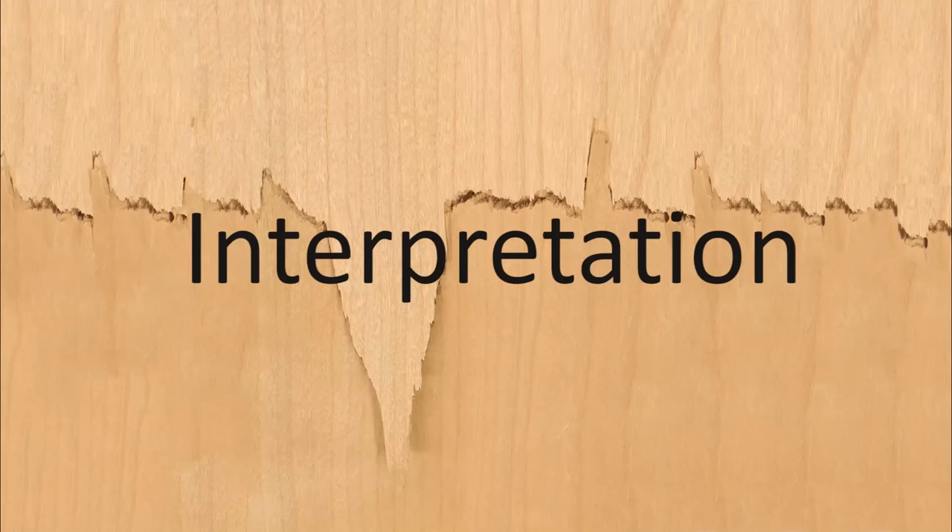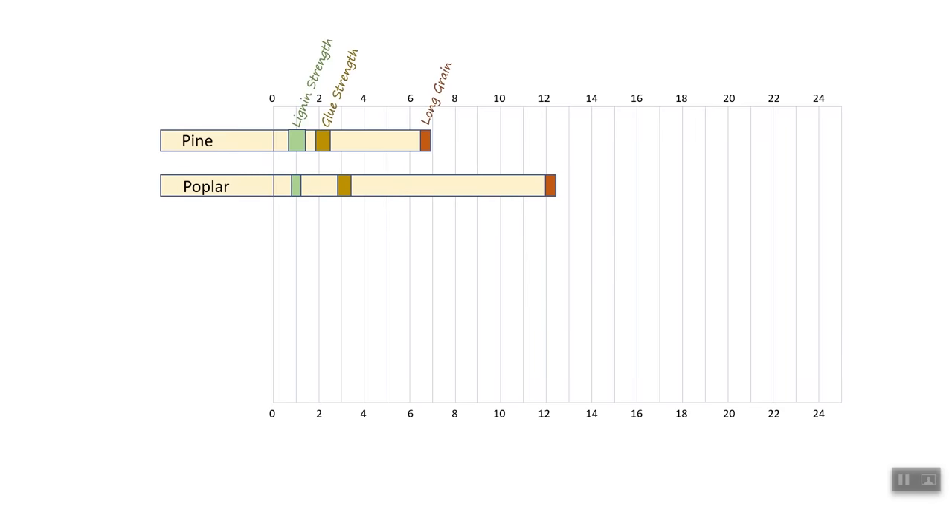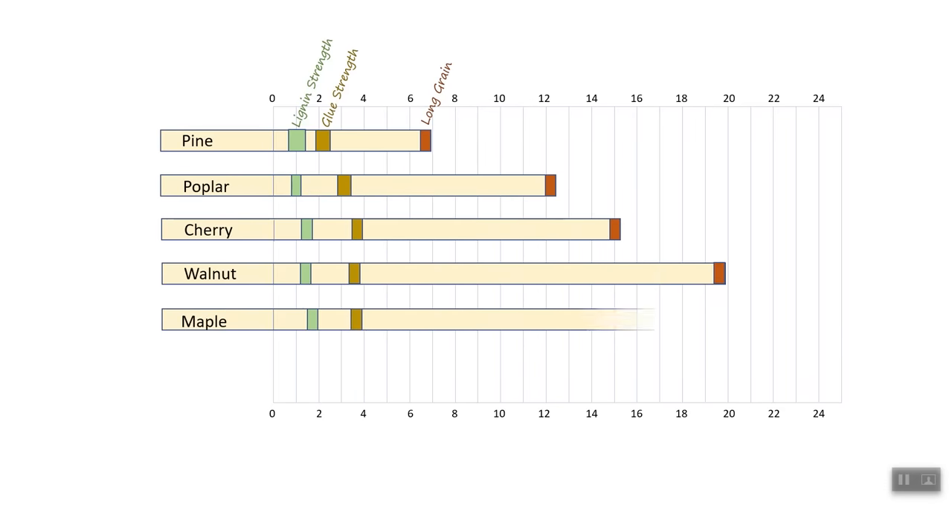Rather than bombarding you with a lot of numbers, let me try to show the results in a picture that might be more memorable. The lines on this grid are 100 kilograms or 220 pounds apart. The first bar is a summary of the results from fracture testing white pine. The green box represents a range of values at which the lignin bonds fracture, allowing the wood to split parallel to its long grain. The gold box represents a range of values at which the glue itself fails without any breaks in the wood — these numbers come from breaking end-to-end joints. The red box is the force at which the long grain on a board with no joints at all broke. Here are the corresponding results for poplar, cherry, walnut, maple, and red oak.